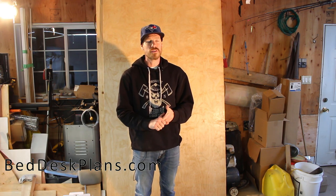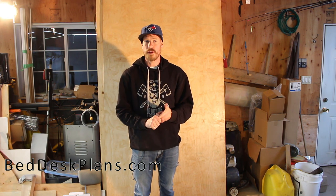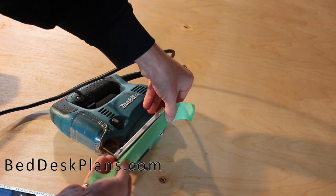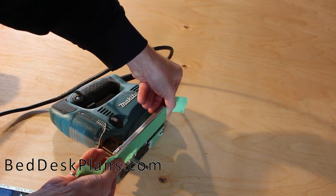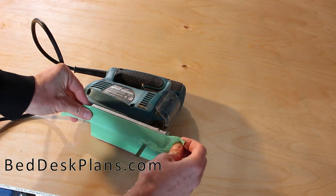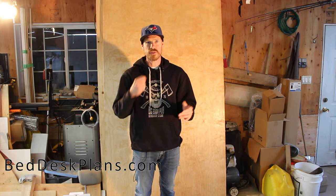Because the panels are pre-finished, you need to be really careful with your tools. Make sure your jigsaw, table saw, circular saw, router — whatever machines you're using — have tape on the bottom so they don't scratch the panels. When the bed is assembled I'll give it a quick sand and one final coat, which should get rid of any scratches that inevitably happen when building with tools.